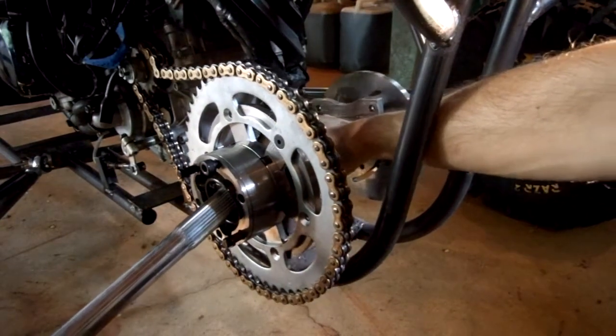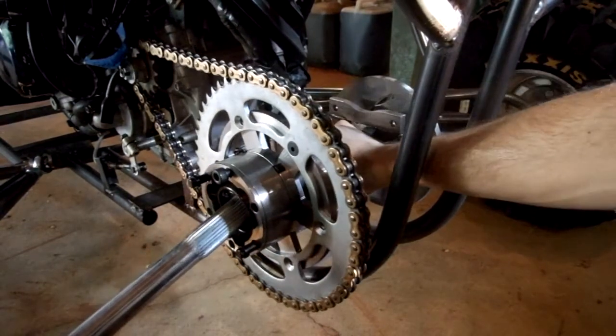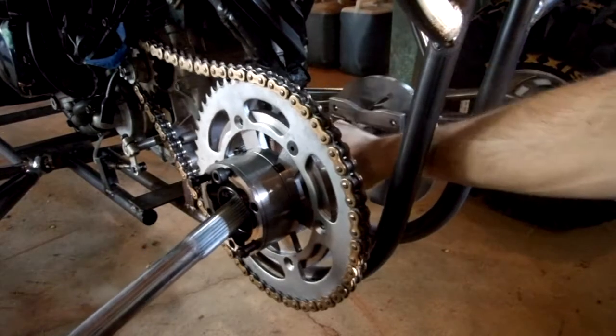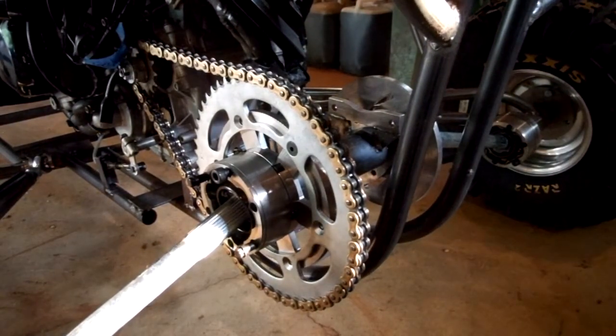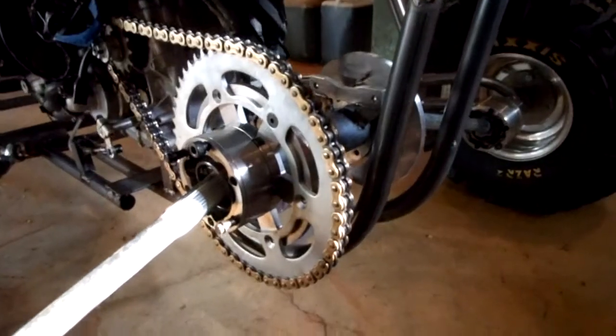So it'll go forward and backwards like this — that's how I adjust my chain. And my center axle is just welded to another bracket that's on a pivot point, like on a hinge. Maybe I'll try to show you guys that so you can see what the complete chain adjuster setup looks like.